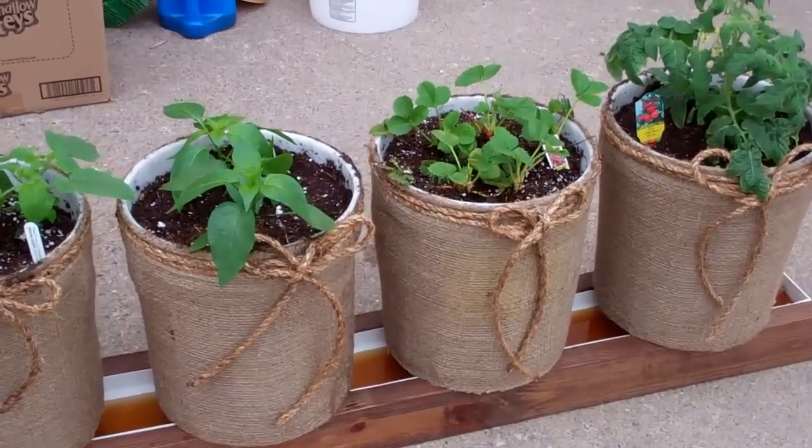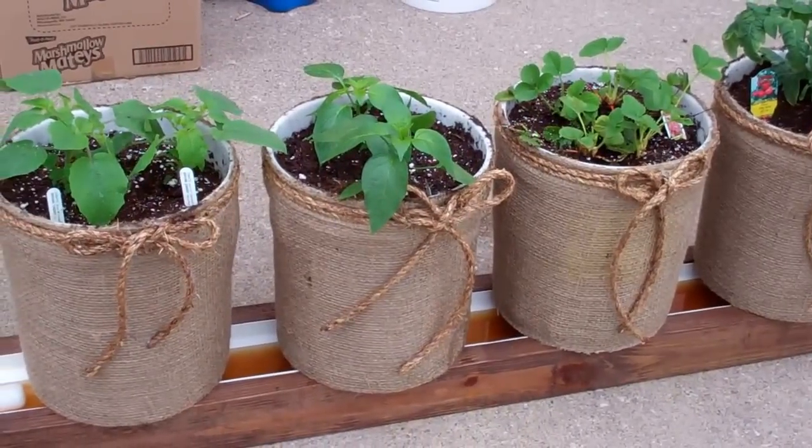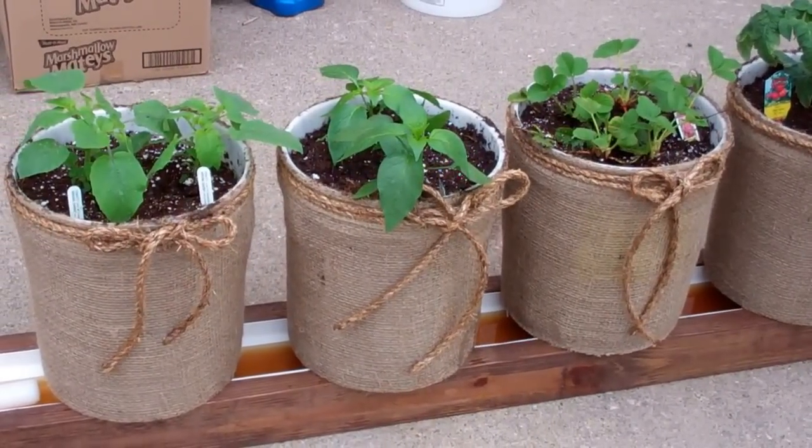This is Larry up in Brainerd, Minnesota. Check this out. This is a mini version of the rain gutter system — a five foot version.